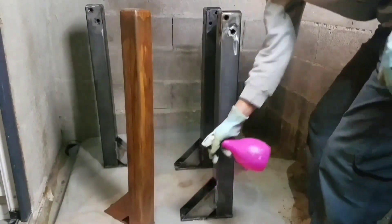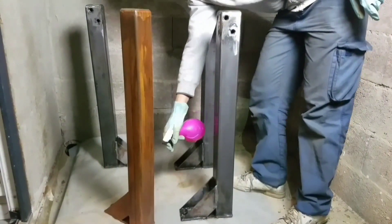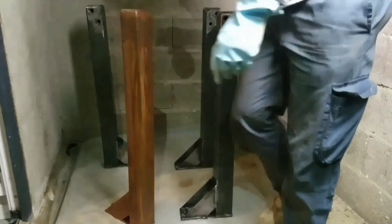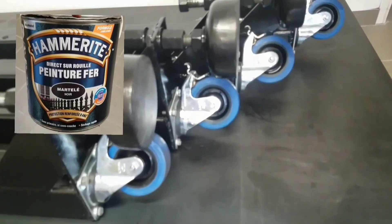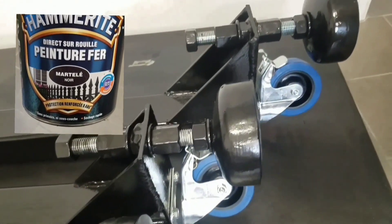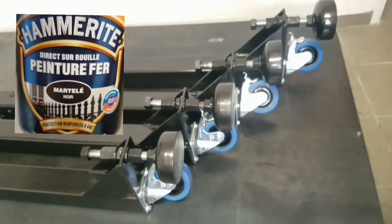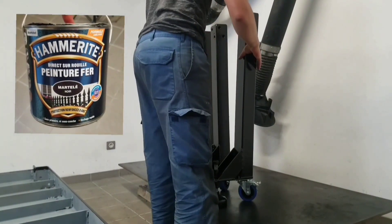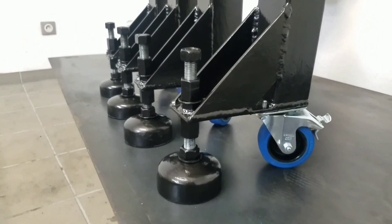In the end, to remove the rust, I applied pure acid, deactivated the acid effect, then cleaned and degreased everything so I could paint it. I used a black hammered-effect paint from Amerit — I really like this paint. I've already used it in another project where I restored my vise. If you're interested, I'll put a link up in the corner.